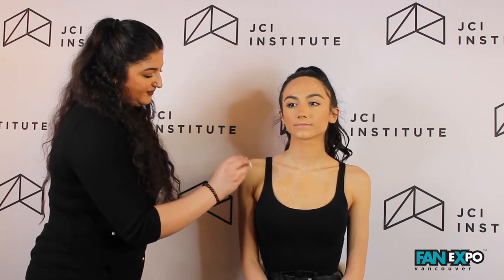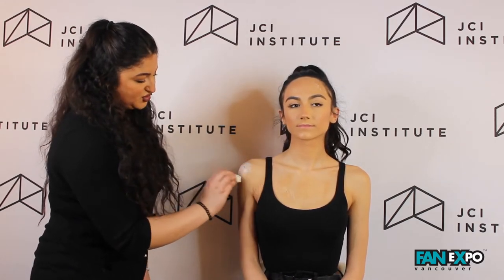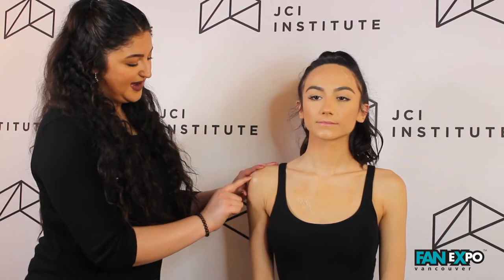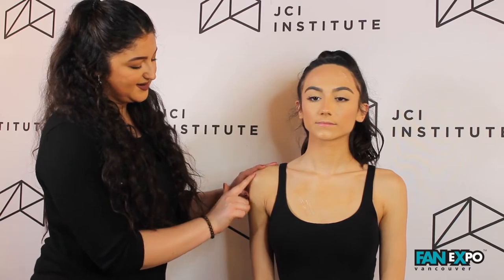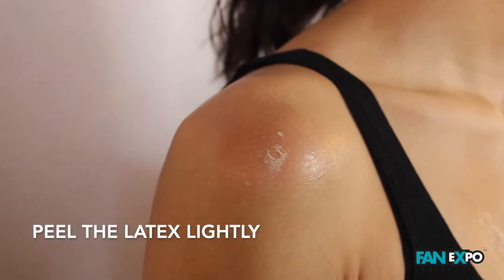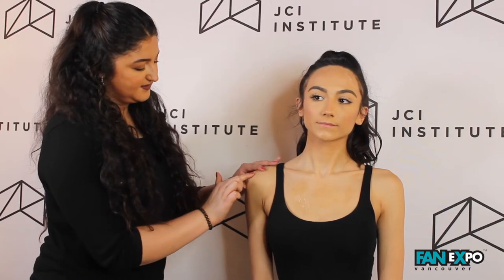Once your liquid latex has dried, I'm going to go ahead and add a second layer of liquid latex on top of where you last placed it to add more strength. Before I powder, I'm going to go back and forth with my finger onto my latex area and peel so I can see the latex piling up on itself so I get some good peeled skin effects.